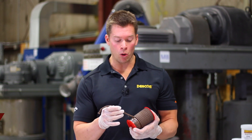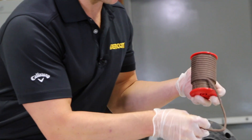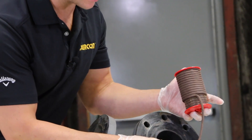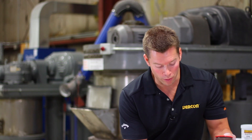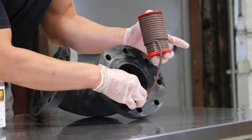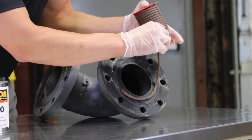As you can see, the product comes packaged on a roll and can be easily removed before being applied directly to the flange face. We recommend applying the product inside the bolt hole. We're going to go ahead and take this product and apply one strand outside of the inner diameter of the flange.